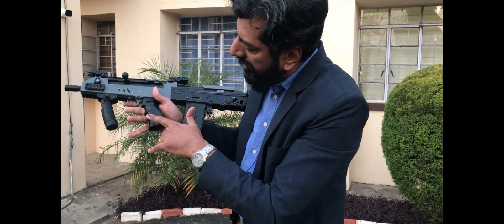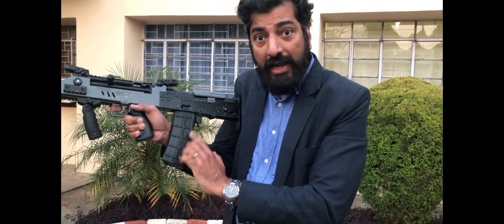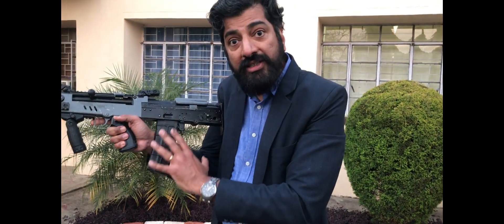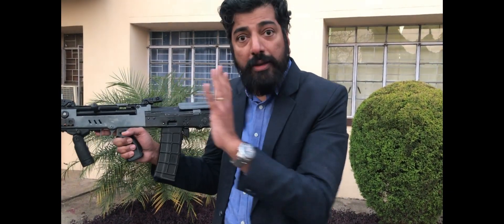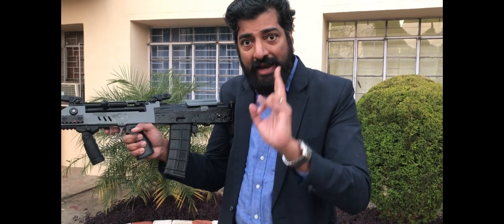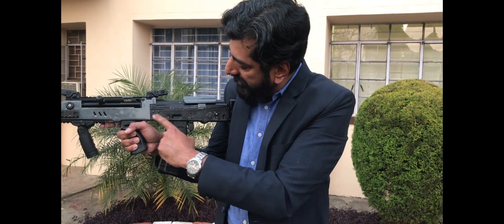It's got a new grip here, a new pistol grip. This is a 30-round magazine and I'm told there are plans to increase this to 50. The only part of this that is from the original INSAS 1C is this — the only part that actually tells you the provenance of this weapon.